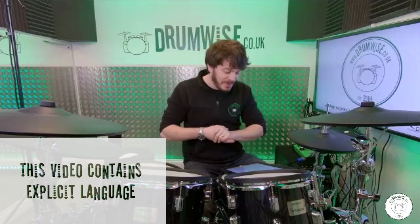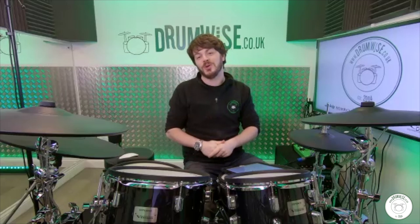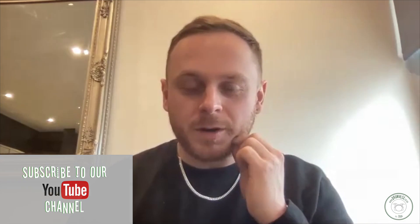So my first question for you today Ben: what age did you get into drums and when you first started, what bands or artists inspired you? Well I first started playing the drums when I was 12. I actually originally started playing the guitar because my dad was a guitarist. My dad's side of the family is very musically oriented, so that sort of inspired me to want to become a musician.